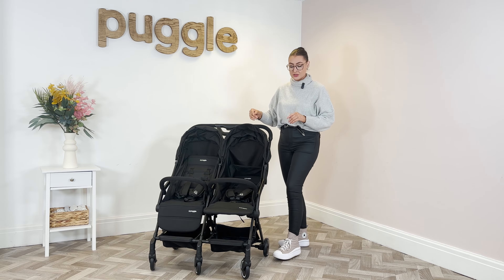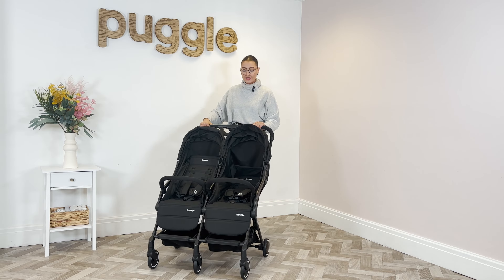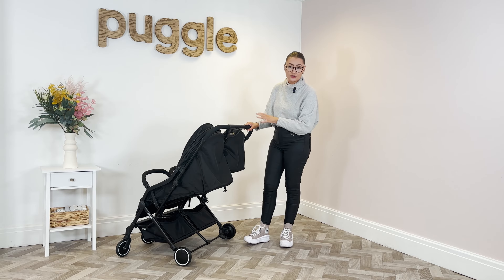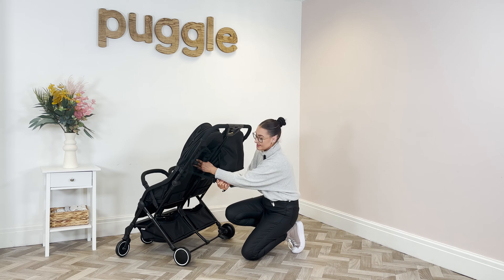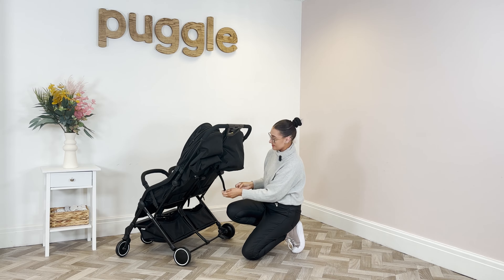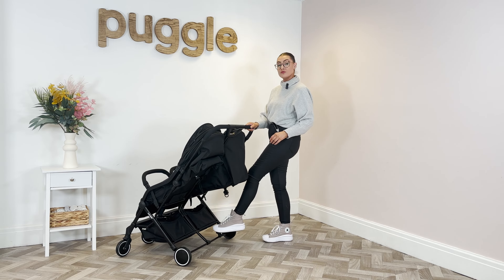Both footrests are individual working as well, so you can use them differently at different times. On the back of the stroller is where you use the recline. Pop the brake on by pressing it down with your foot — it's a really easy way of using it. On the back of the pushchair there is a toggle to sit the seat up. Pull the toggle as tight as you can and that will sit the seats up. To recline the seats, press the toggle in and pull it right the way down, and the seat units will recline flat.